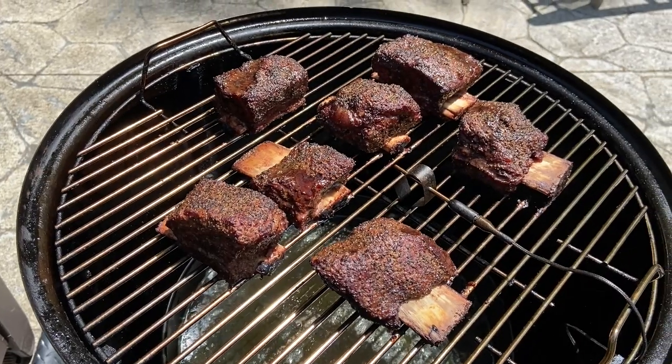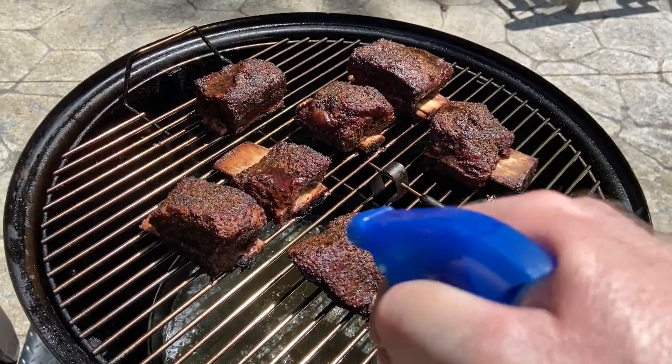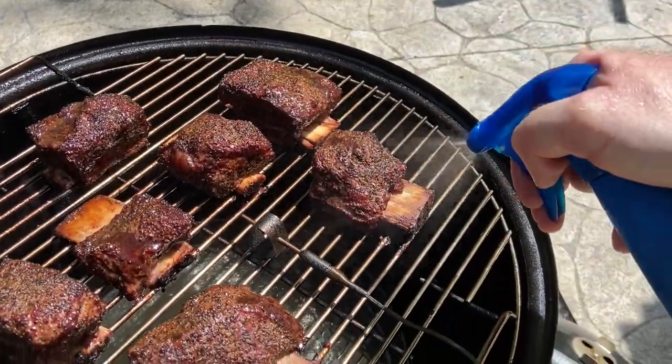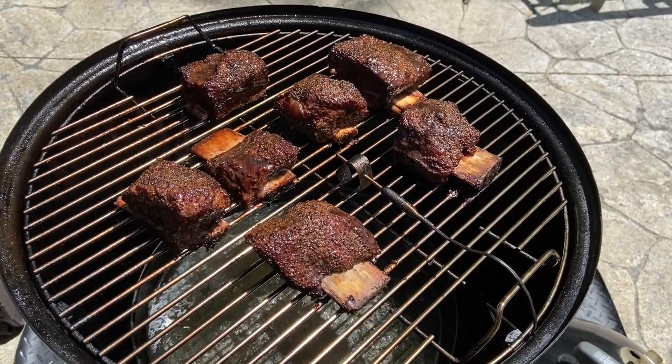We're about two hours into the cook right now. I've got a mixture of beef broth, red wine, and Worcestershire sauce, and I'm just going to spritz the ribs to keep them moist and add a little bit of flavor. We'll do that about every 20 to 30 minutes before we start the braise. These are looking really good — they've got some nice color.